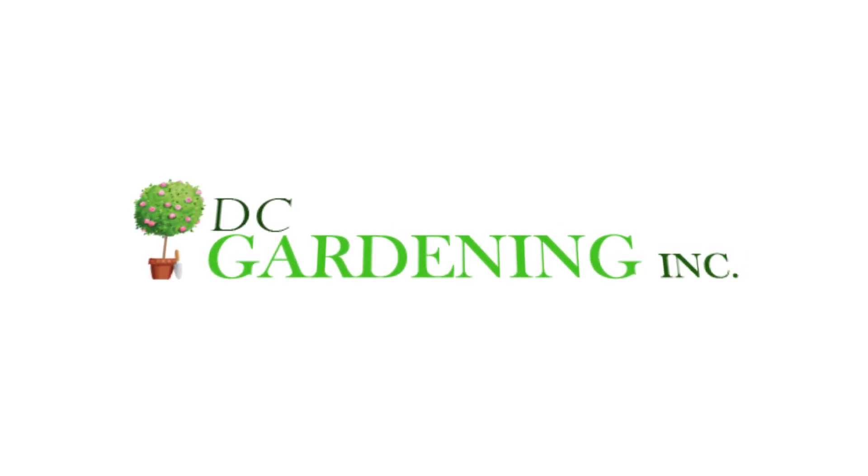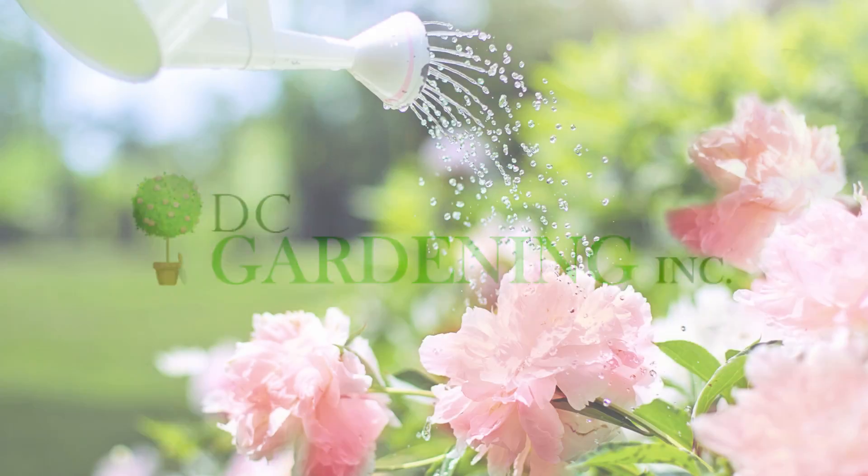How beautiful do you want to see your garden this summer? We want to show you how easy it is to make it prettier. This weather is warming up, so watering is essential.